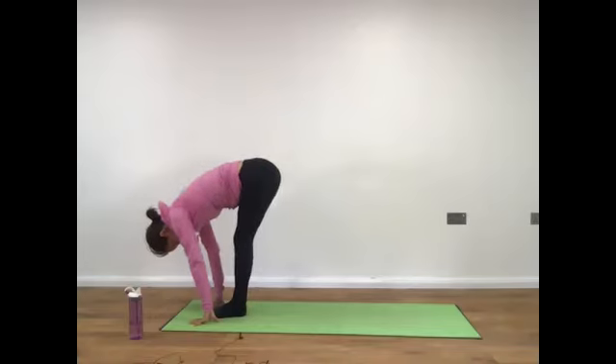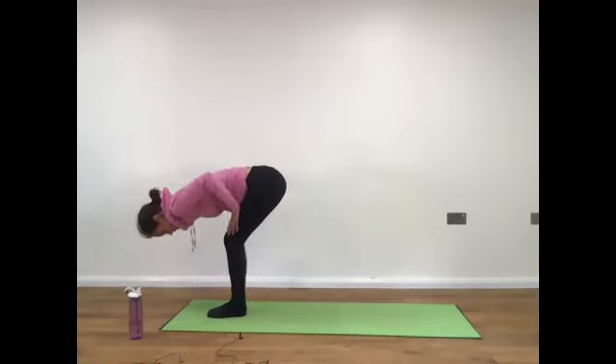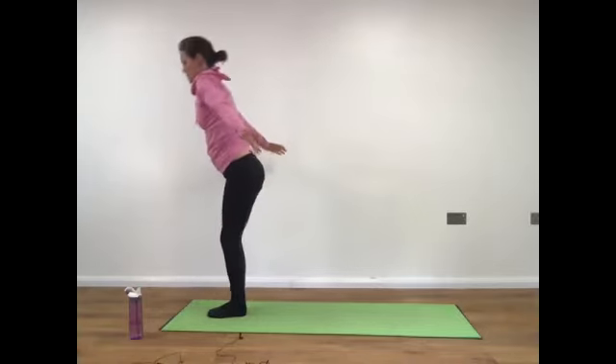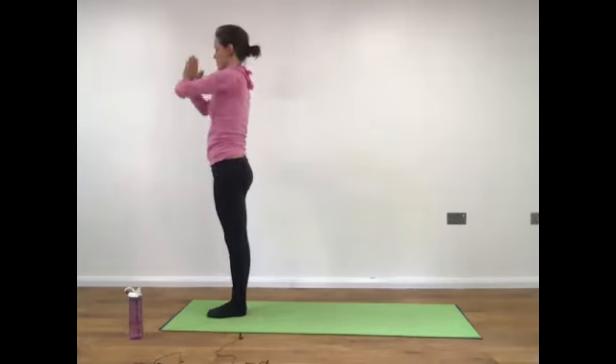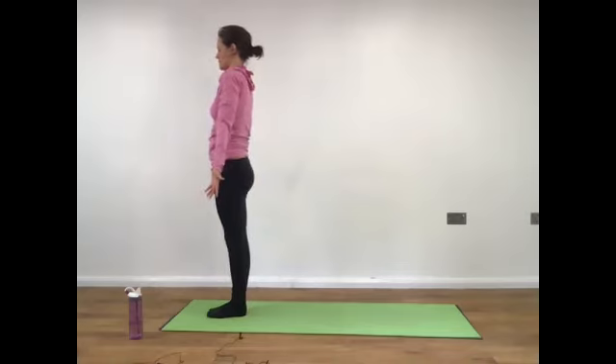And a deep breath out. Bend your knees, take the hands to the thighs if you need support coming back up. Otherwise extend the arms behind you, rising all the way back up to standing. Reach the arms up to the sky, palms together, bring the hands to the heart and release the hands facing forward. Take a deep breath in, deep breath in, and a deep breath out.